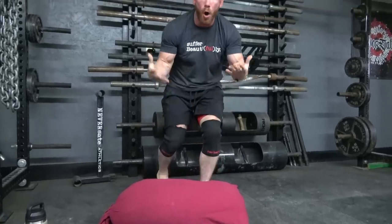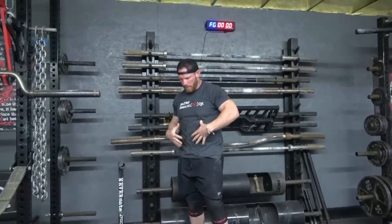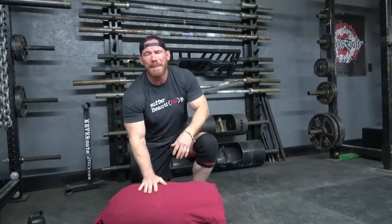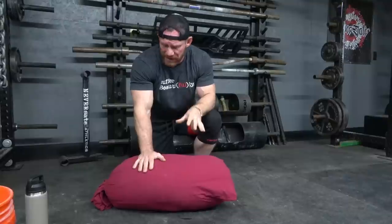For breathing and bracing with a sandbag, I will always try to get my breath before I bend over for the bag, because I'm always going to be able to get more air into my core, my belly, my obliques, and my lower back when I am in an upright position, as opposed to when my diaphragm is collapsed bending over the bag. However, when you're first starting sandbag training, that's probably not going to be possible, so do what you can — but do not pick up the sandbag without properly breathing and bracing.